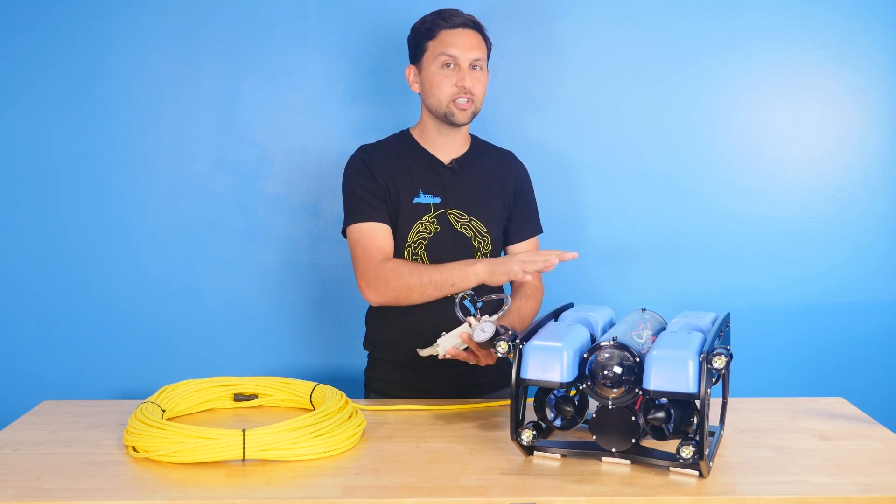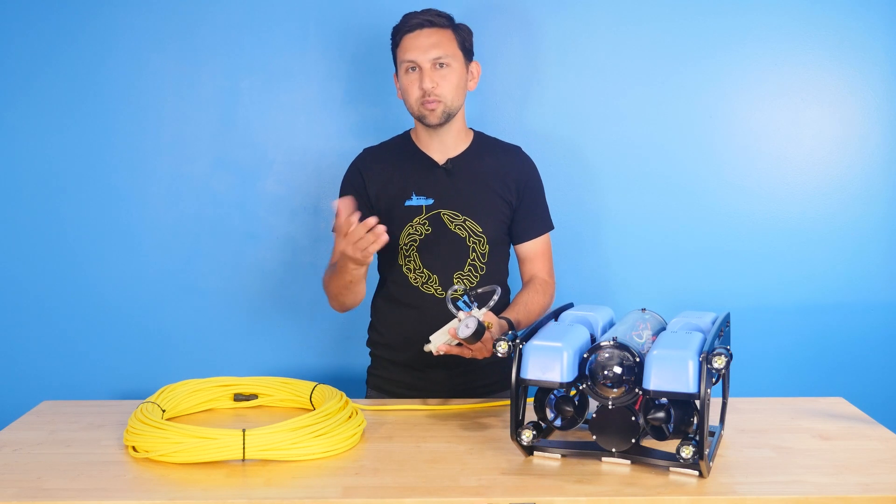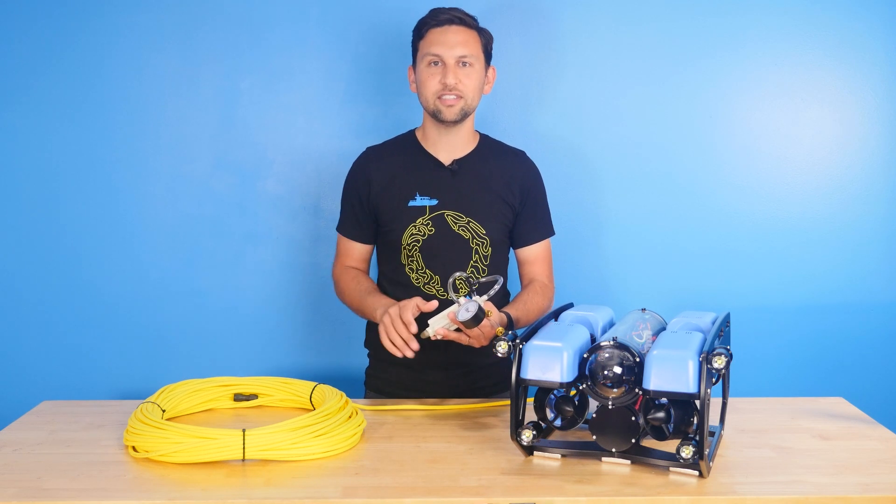We've got to test both enclosures on here at the same time because there's an air connection between the two, and if we just test one, air will leak from one into the other and make the test invalid.